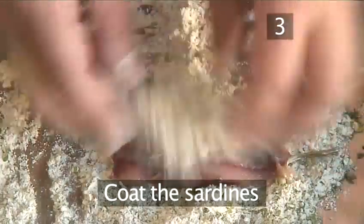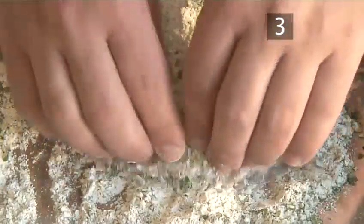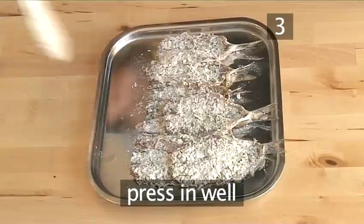Step 3: Coat the sardines. Coat each of the sardines in the flour mixture, pressing it well into the skin.